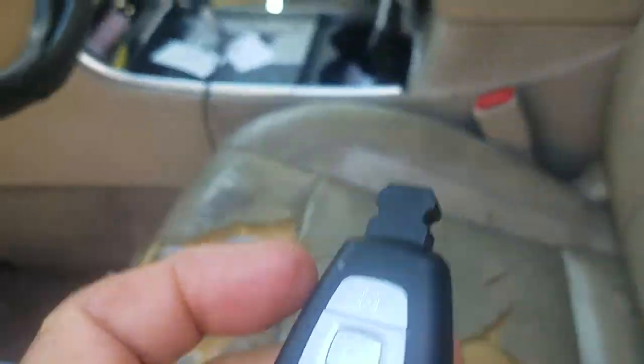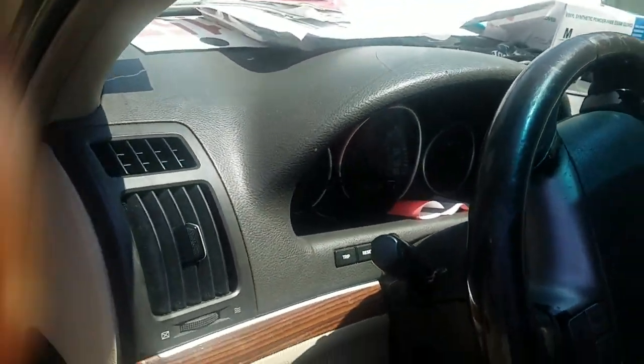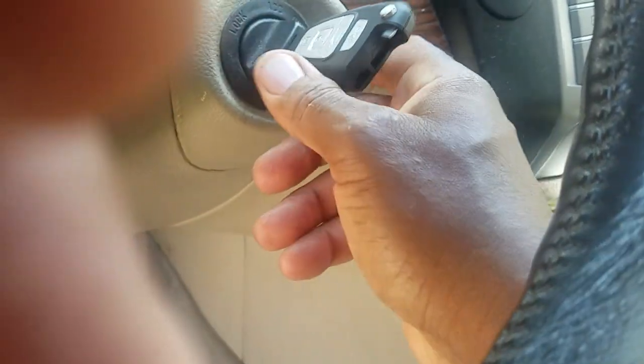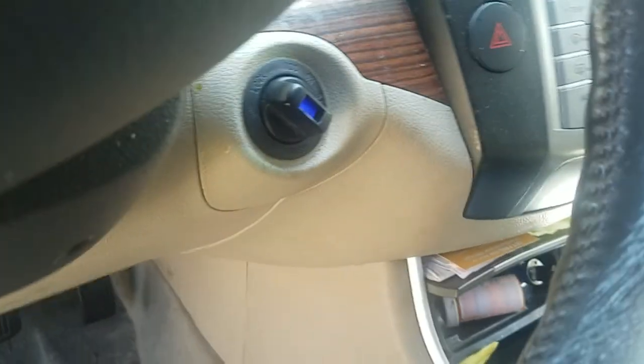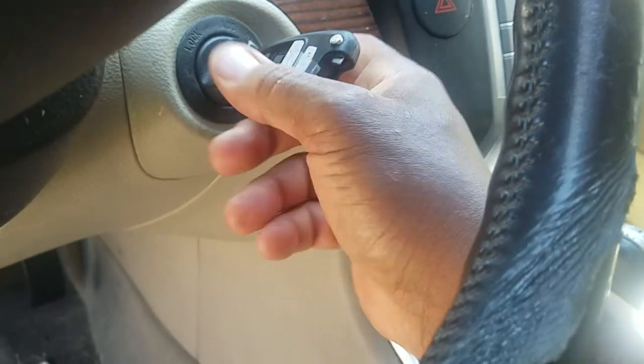The new key — let's try it out. New key goes into the slot. It works. The old key goes into the slot. It works.